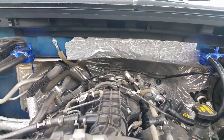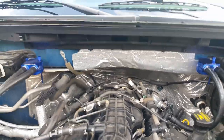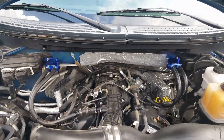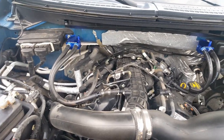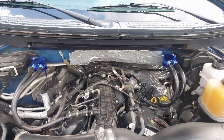Again, this is Daniel with Boss C351 Productions, offering you a glimpse of my 2013 F-150 EcoBoost. I appreciate you watching my videos — any questions, comment below. Thank you.